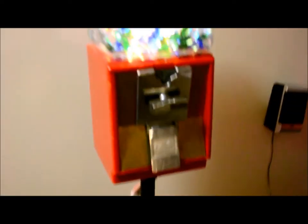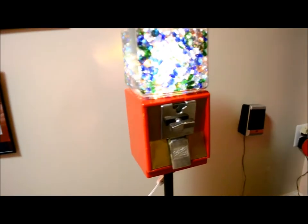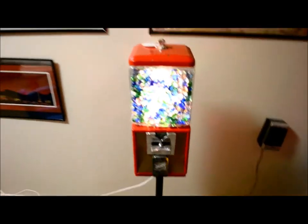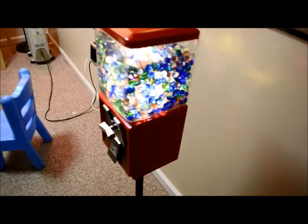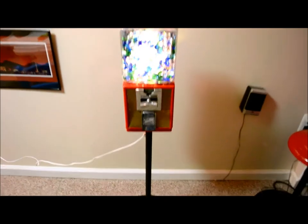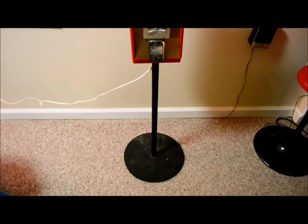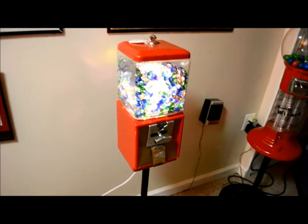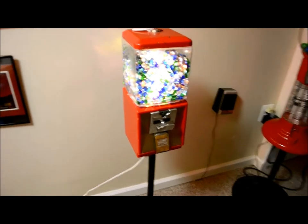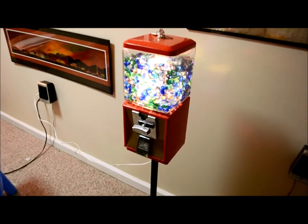So I wanted to, number one, make this for YouTube and give some other guys some ideas. And number two, have some proof that I actually did something that turned out pretty cool. So here it is — my Northwestern Glass Dome Super 60 on a solid steel base, converted to be a nightlight. Thanks for watching.